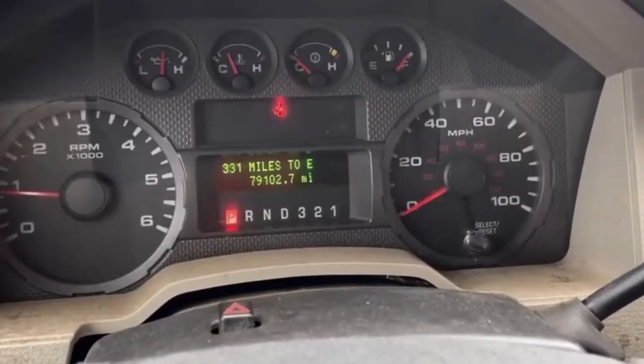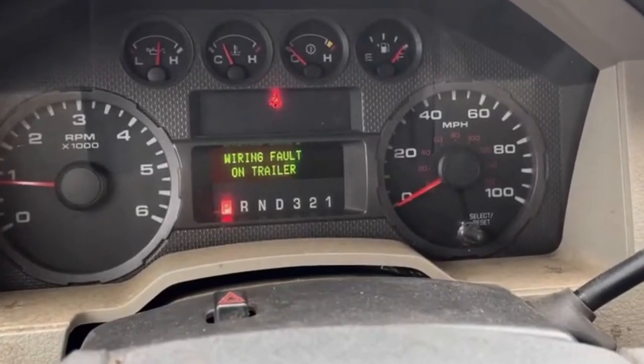I was getting wiring faults whenever I was tapping the brakes for the trailer — it would show a wiring fault on trailer. Doing a little bit of research online, it sounds like the wiring fault issue is the electric brakes not working properly from the truck. That means it could be a few different things: it could be the brake controller in the truck, the plug on the back of the truck, the pigtail on the RV, or the wiring back at the electric brakes on the axles, or anywhere in between on the RV.